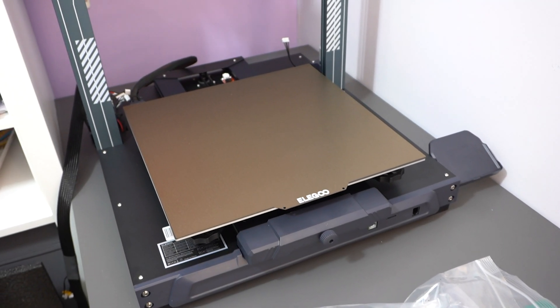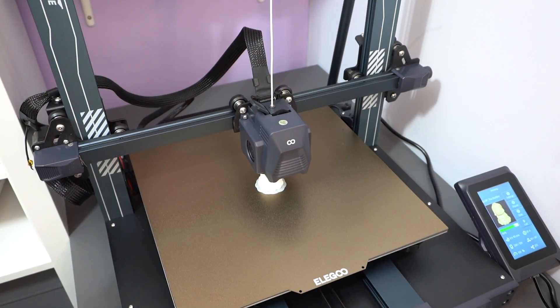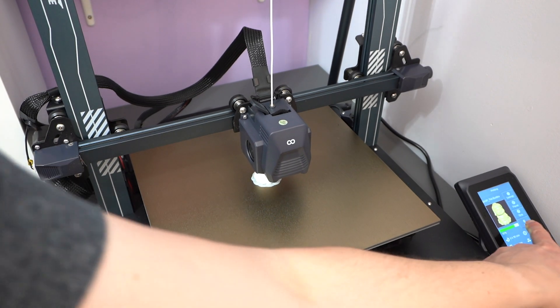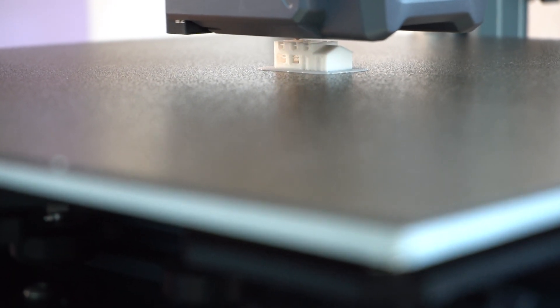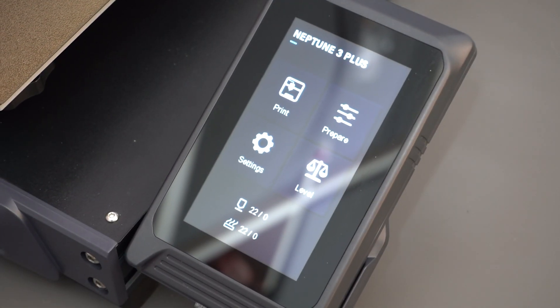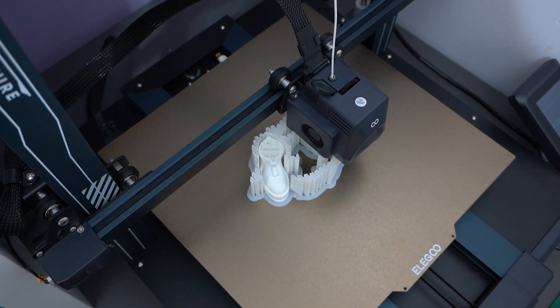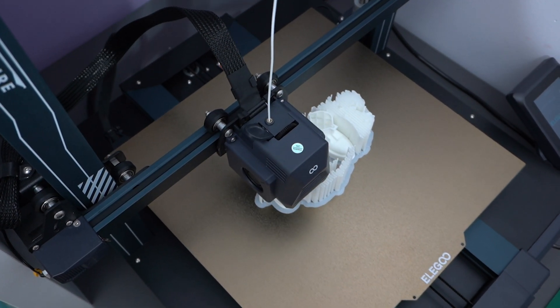Recently, Elgu brought a new 3D printer onto the market, the Neptune 3 Plus. This FDM printer boasts an increased print volume and other improved features over previous 3D printers. I'm Matt, this is Model Minutes, and join me in this video as I take a look at the Elgu Neptune 3 Plus and find out if it's any good for us scale modellers.